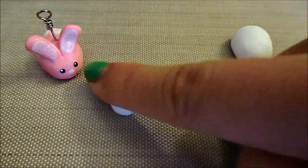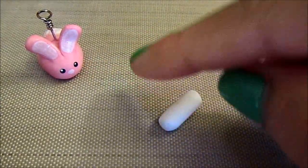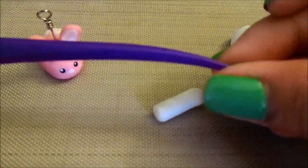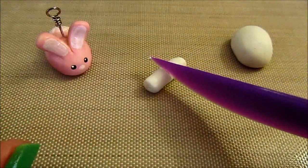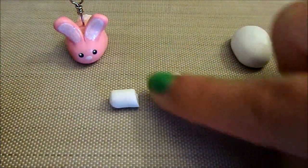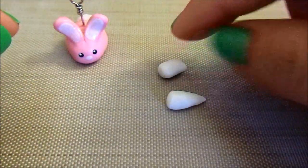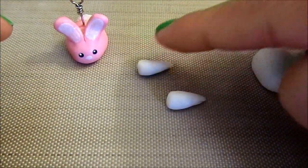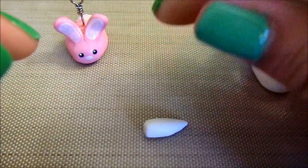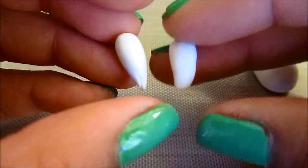Now we're going to take the piece of clay for the ears, and I'm just going to roll it into a fat snake and keep rolling it out. Then I'm going to take a blade tool or any kind of knife — I got this one from Michaels — and I'm just going to cut it in half, and this is going to make sure that your ears are an even length. So I'm going to take the ends of the ears and roll them until they form kind of like a tapered teardrop shape, and these are the ends of your ears — just making teardrop shapes like this.